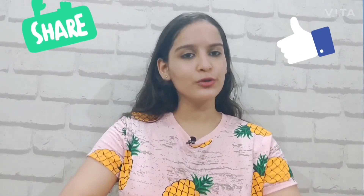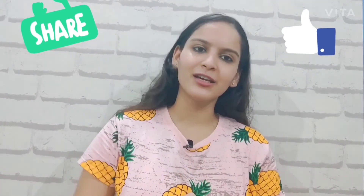This remedy is very easy. After using it, let me know in the comment section how you feel. Please like it and share it. See you in the next video — bye bye!